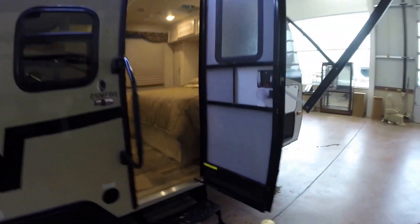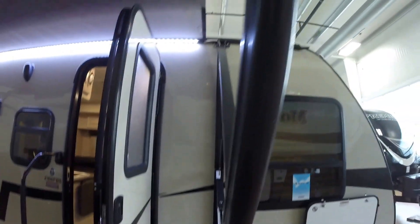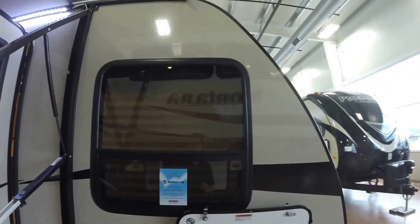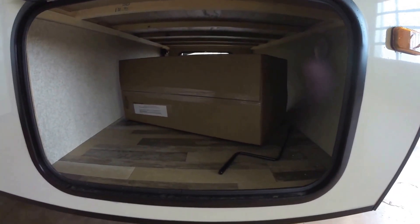Outside speakers. Hydraulic arm to hold that door open so you don't have that clip that always gets broken. Nice big power awning again. Large windows. Just a ton of outside storage — it's all finished off.